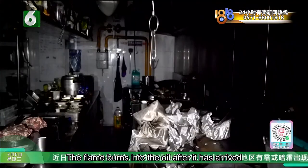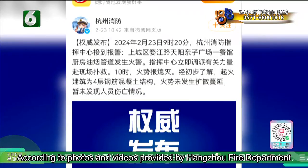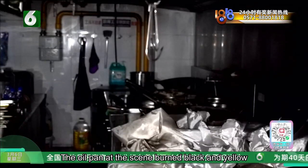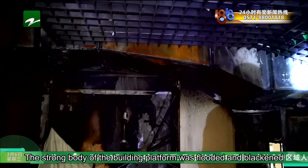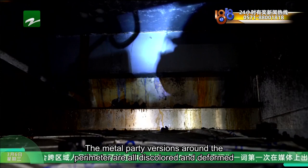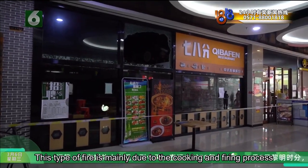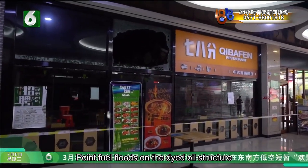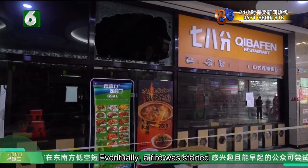The flame burned into the oil after it arrived, and the fuel oil was burned into a fire. According to photos and videos provided by Hangzhou Fire Department, the oil pan seam was burned black and yellow, with black charred matter present. The building platform structure was flooded and blackened, the oil above the lamp burned back, and the metal parts around the perimeter were all discolored and deformed. The fire department stated this type of fire was mainly caused during the cooking process when the pan overflowed onto the stove, causing the fire to expand and eventually spread.